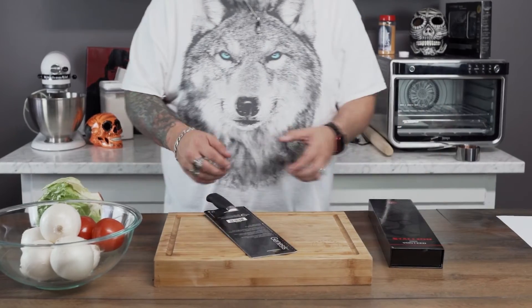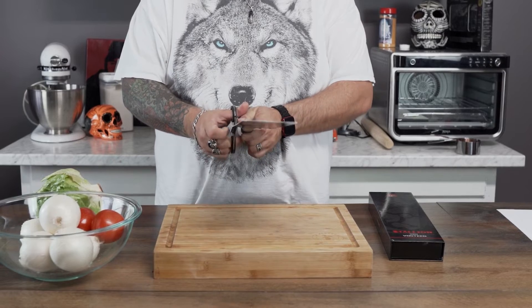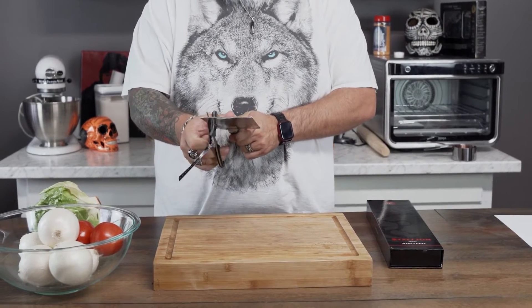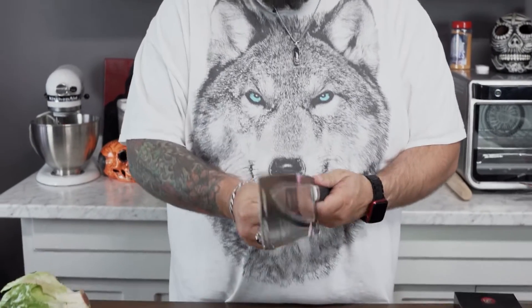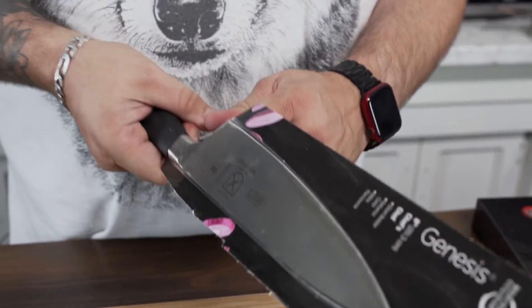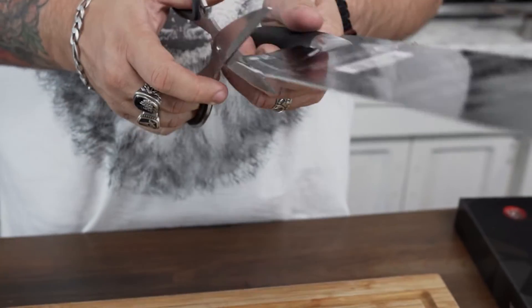Let's get this Genesis from Mercer open here. I've heard a lot of good things from Mercer — they're a pretty popular knife brand because they offer a good knife at a price that's pretty reasonable. Son of a bitch, I cut right on the line. If you cut on the line it still doesn't open — that's a little annoying. Let's go ahead and cut on this side.